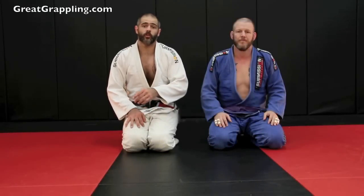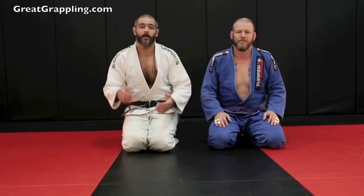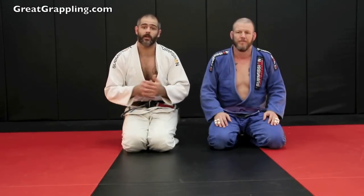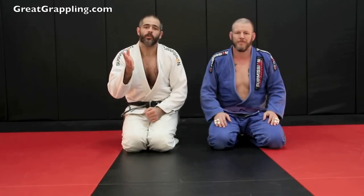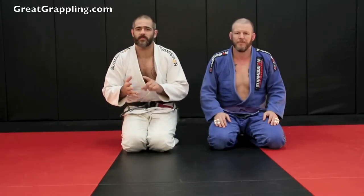We're going to take a look at a lapel choke from Butterfly Guard. There are a couple of submissions from Butterfly Guard, but this one has proven to be a really high percentage for me and it leads to a lot of positive places even when I can't get the submission. The important thing is having good grips — when you get your good grip in there, you're going to have so much success both with sweeps and submissions.